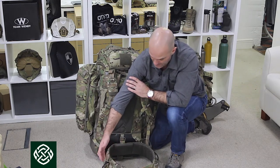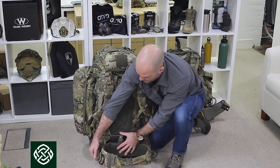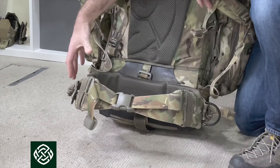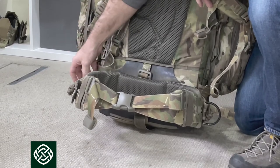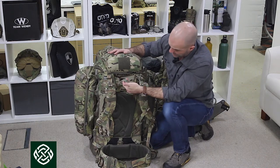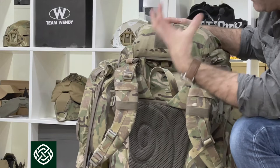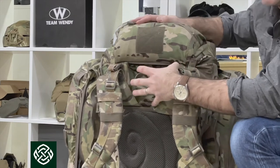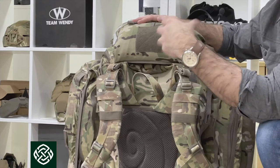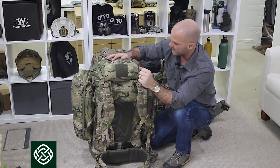There's an adjuster which pulls the hip belt in against the side of the pack - mega easy to play around with. There's a good grab handle at the top, and then you've got a deep well, which means that if you're wearing a helmet, you're not getting pressure from your pack - you can sit there comfortably, move your head around, and actually do things with it. That's really helpful.